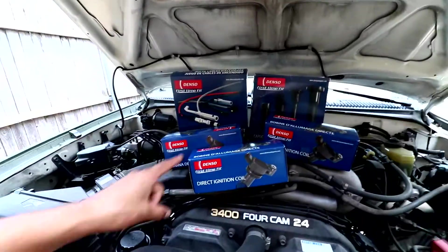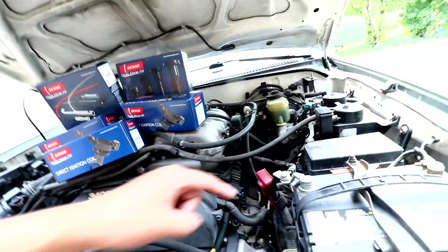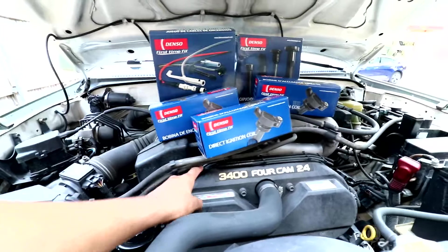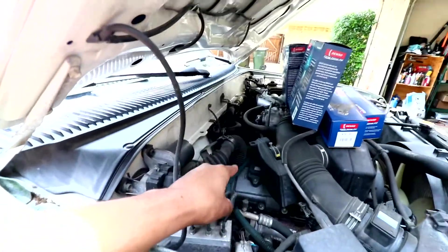I've got all my parts here. I've got three coils because this vehicle does not have coil on plug on this side. Instead, they actually have coil wires that will come to the top of these coil packs — they will plug in separately for each side as well. Pretty simple to go ahead and do. Let me walk you through it. I hope you guys enjoy.